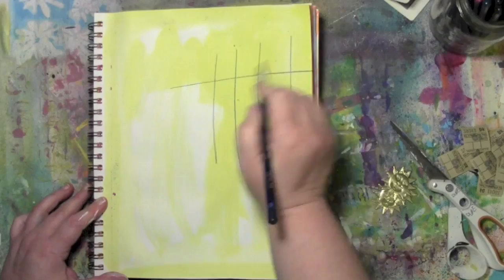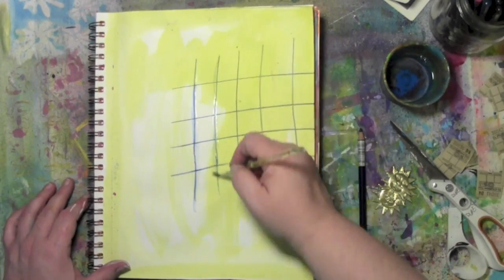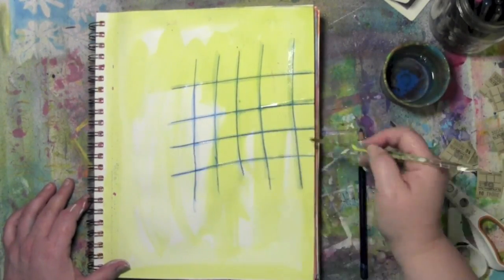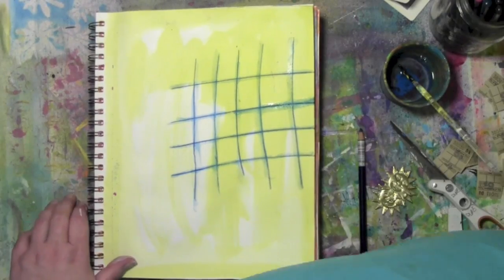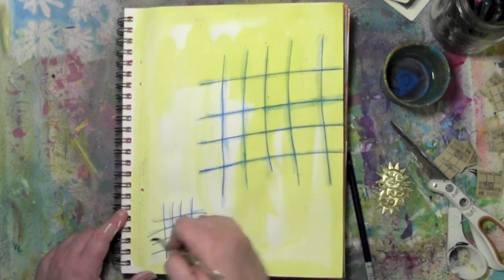I started on this yellow page from who knows when in my art journal — it's scraps from something. I've got the grid done; did that with an Inktense pencil, so that's one thing off the list of things I have to include in this art journal page. Cool thing about Inktense pencils is when you get them wet they get kind of runny and the color changes a bit. So I'm going to draw some more grids — it didn't say how many grids, just grids.